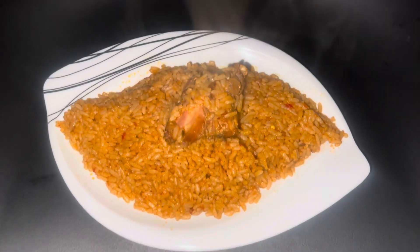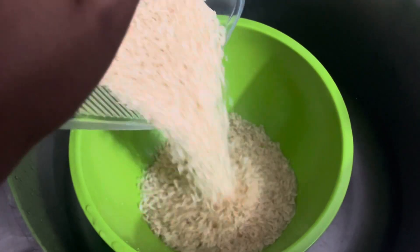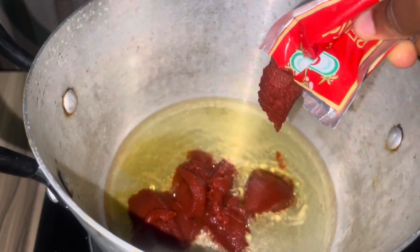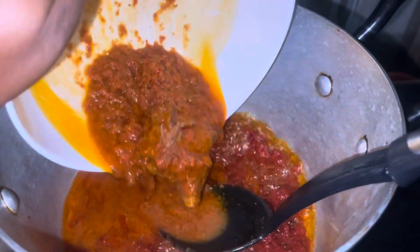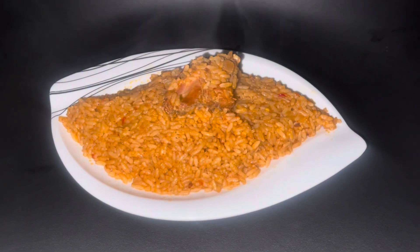Hey guys, welcome to Nox Kissing. In this video I want to show you how to use your leftover stew to make jollof rice. I'm going to share with you the ingredients, the procedures, and everything you need to know. So let's jump right into this video as we make our spicy jollof rice with seasoned leftover stew.